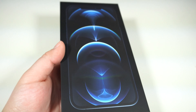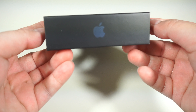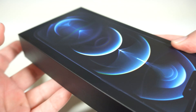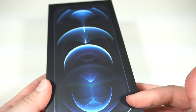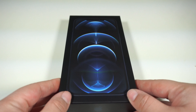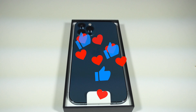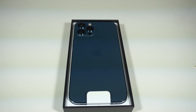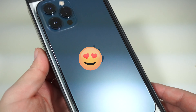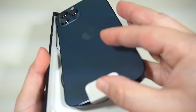Are you guys ready for this? Let me just show you around the box — I love this design, looks pretty cool. Okay, let's go ahead and open it. Oh my god, wow — I'm gonna faint right here. Oh my god, there it is!